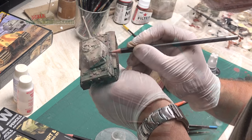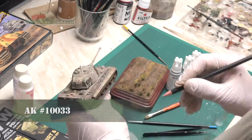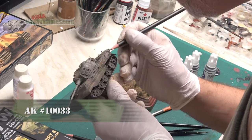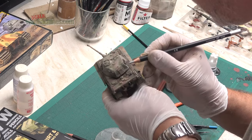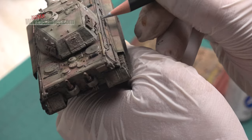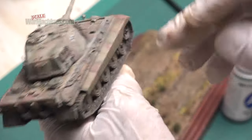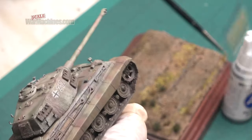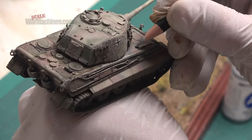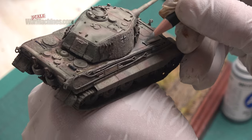Next a new product again from AK Interactive — their weathering pencils. I used one of their metallic references. These are simply pencils that you can sharpen to a fine point to create things like metallic sheen on tow cables and areas of wear on the model. They worked really quite well. I'll be experimenting more with this product — it was a really interesting innovation and it certainly worked on this little tank to give a metallic appearance to some components.